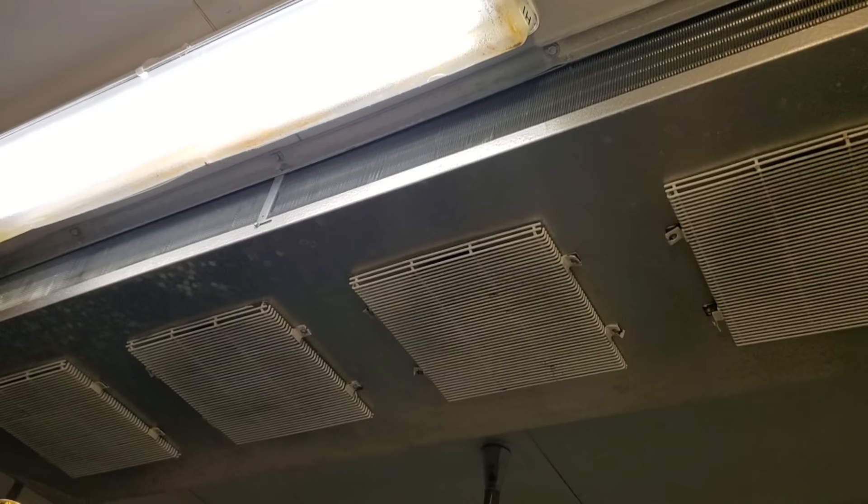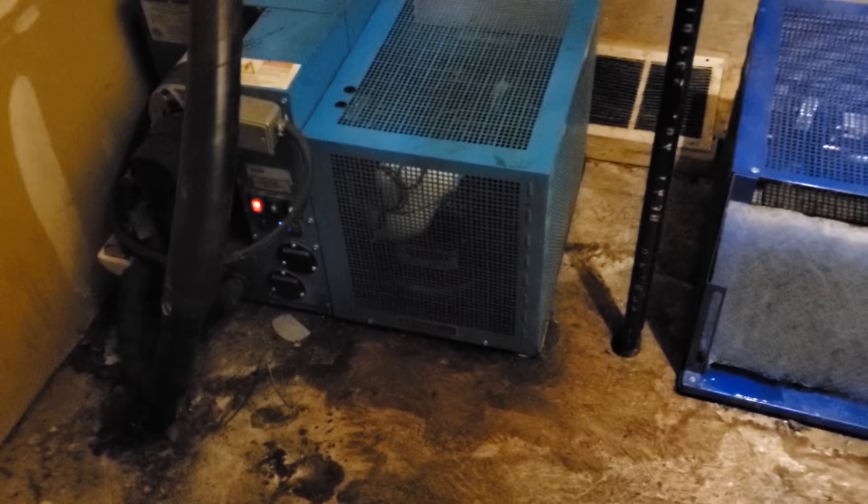We're going to jump on to their power pack or their glycol units now. I've done some work up here before on this unit. But I already see a big chunk of ice on the suction side of that compressor. I wouldn't be the least bit surprised if we have a bad pump.